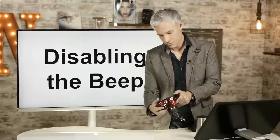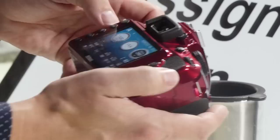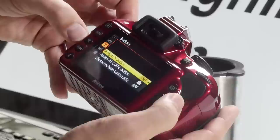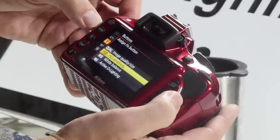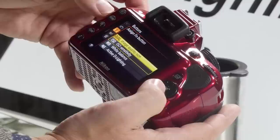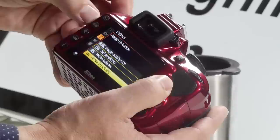Now I'll show you how to assign the function button. On the front of the camera is the FN button, which I showed earlier for setting ISO — I prefer to leave it controlling the ISO. But you can set it to do anything you want. Hit the menu button, select the wrench icon, and about two-thirds of the way down find the buttons menu item. Select Assign Function button — right now it's set to ISO. You can choose from many different options including white balance and image quality. I always leave it set to ISO sensitivity.